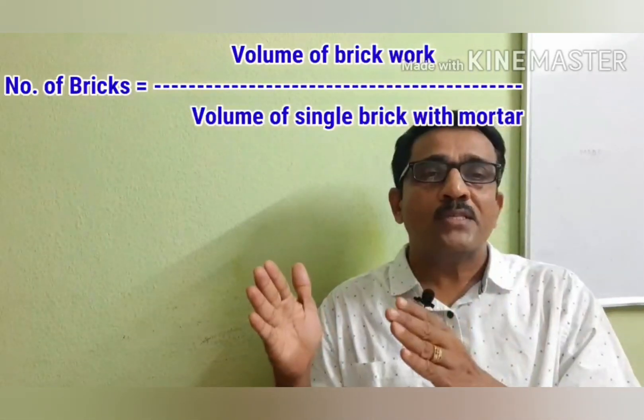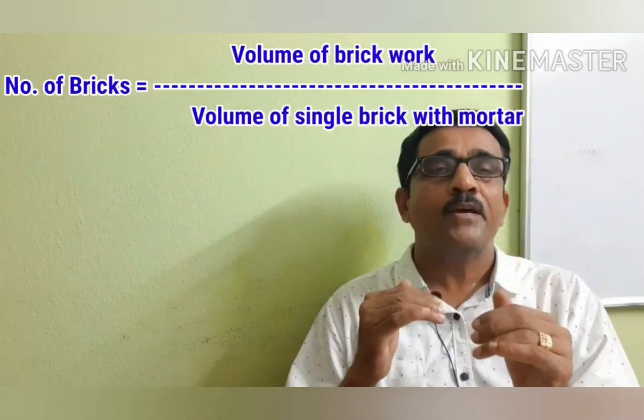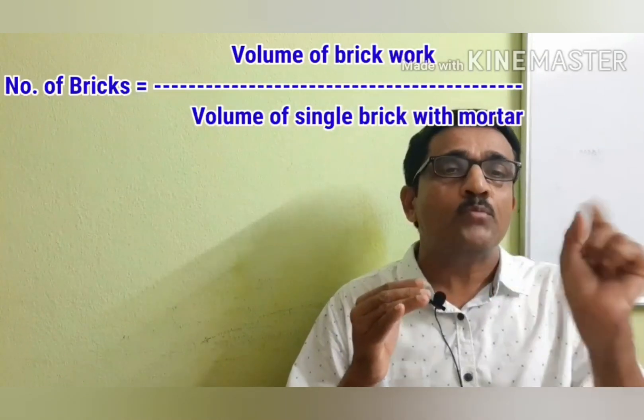This is the formula: the number of bricks is equal to the volume of brickwork divided by the volume of a single brick with mortar.